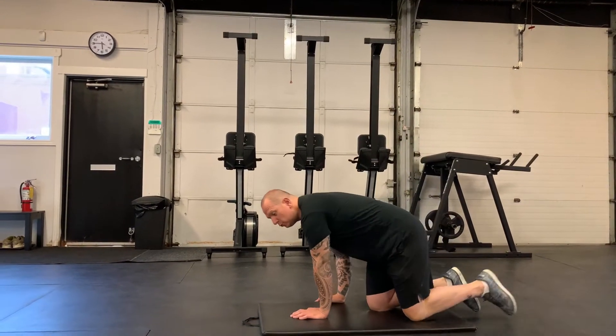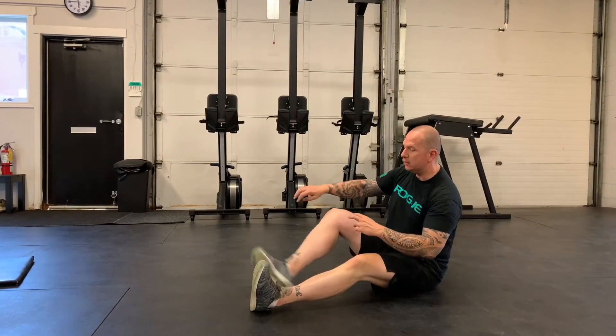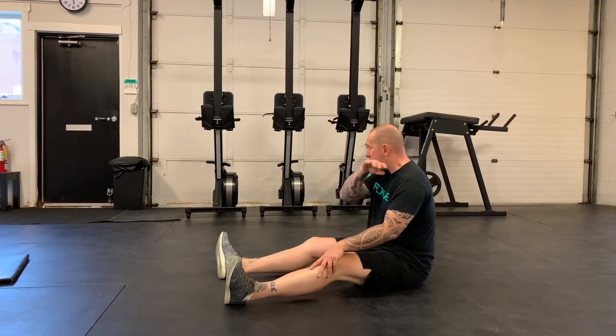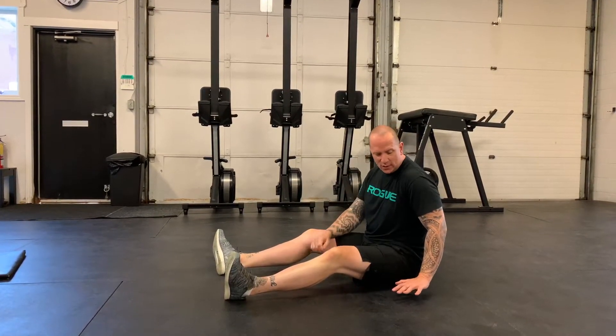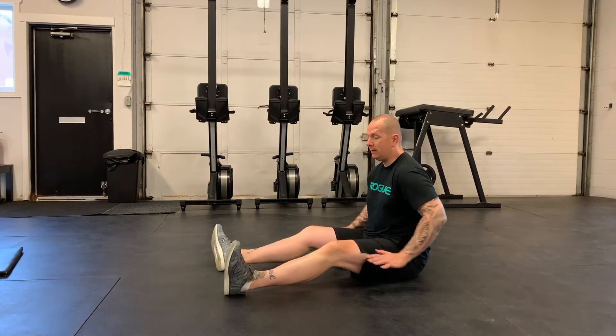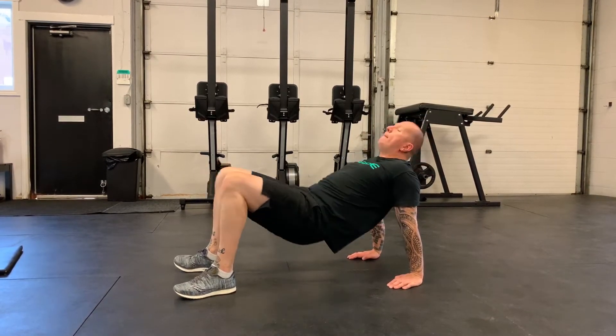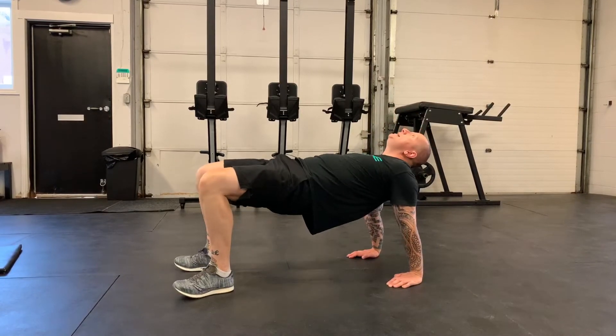Last but not least, the tabletop — one of my favourite movements. Feet out in front, sit down, and when it comes to hand position you can have the hands forwards, to the side, or pointing back — you get to decide which feels best, and play around with it over the three sets. Hands by the bum, press into the floor, hips up to the ceiling into tabletop position, then bum comes down and through — ten reps. So: ten-and-ten shoulder taps, thirty seconds of shoulder circles, ten tabletops, for three rounds.